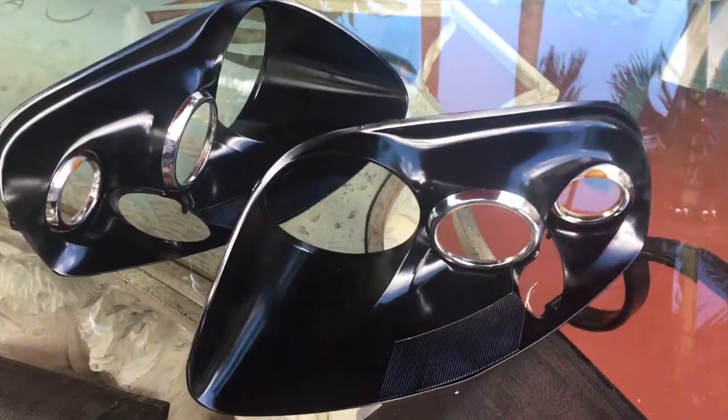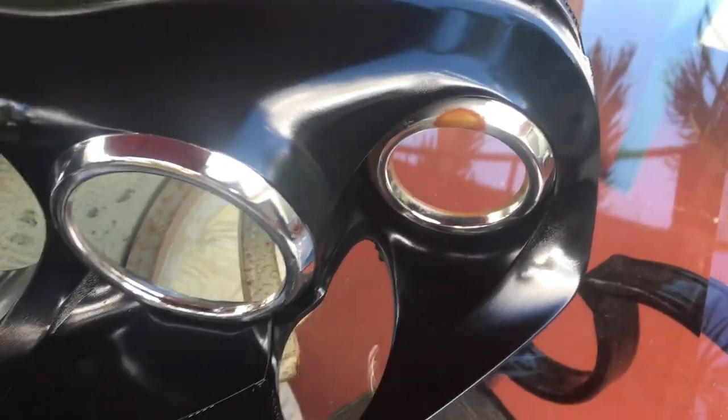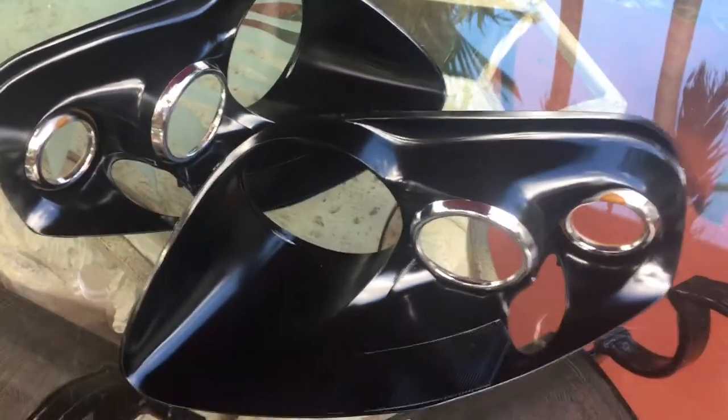Alright, final results — they came out really good. The only issue I'm having is that the chrome rings are peeling, so I'm gonna see if I can grab some chrome spray and get them resprayed before I install them back into the housing.